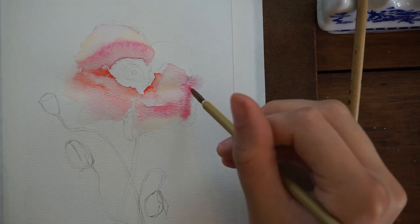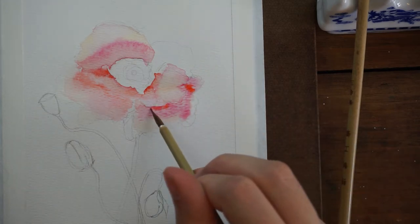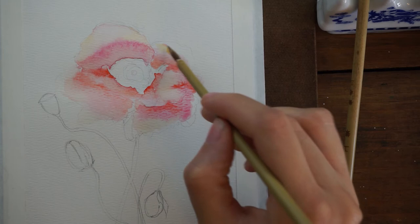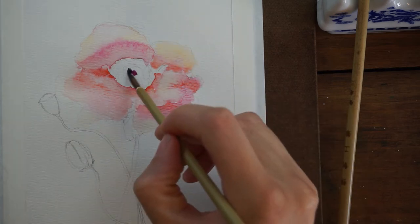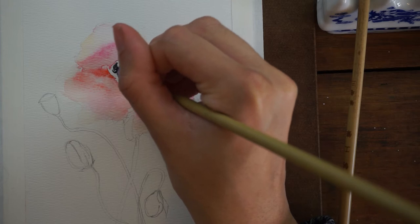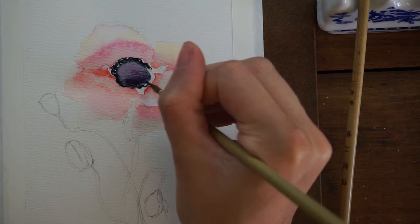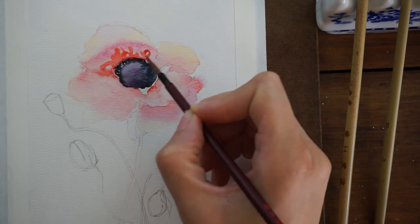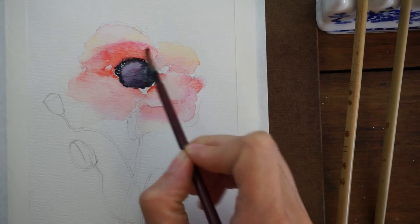I'm also testing out some new calligraphy brushes — I think I used them in the last video or two as well — and I'll hopefully be reviewing these for you guys relatively soon. I've seen a few artists use Chinese calligraphy brushes for watercolor painting, and I have my Kuretake Menso Zig cartoonist brush, extra fine — it has a really weird long name. Anyway, I've had that brush for a long time and I use it almost exclusively; it's the main one I use.